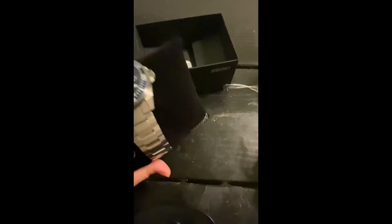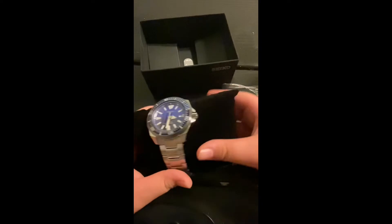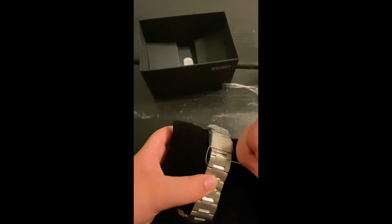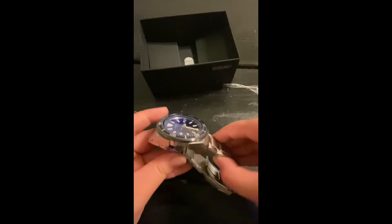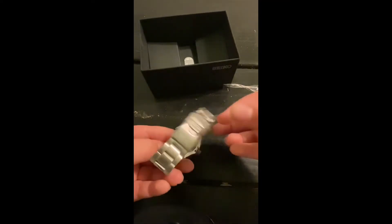There's one right there — do it in the camera. Alright, now take it out of the pillow and see if there's a sticker on the back. I feel one. Oh wait, that's not a sticker, that's a tag. Alright, nice. Let's look at the case back, see if there's another sticker. Oh, there is — that famous blue sticker that Seiko likes to use.